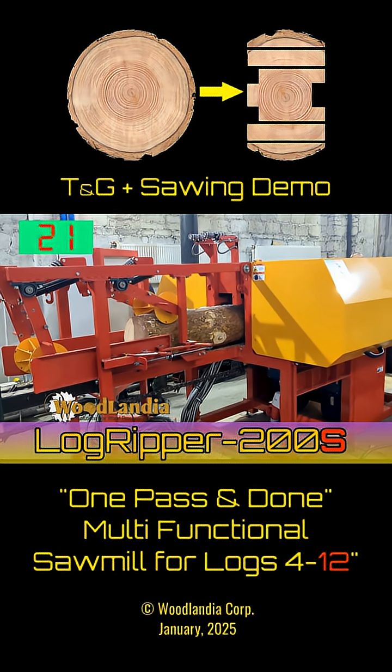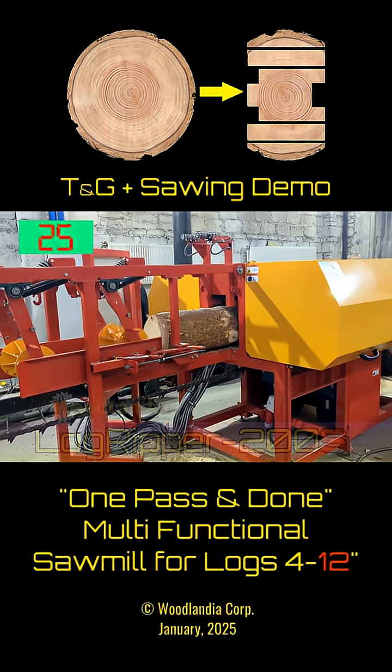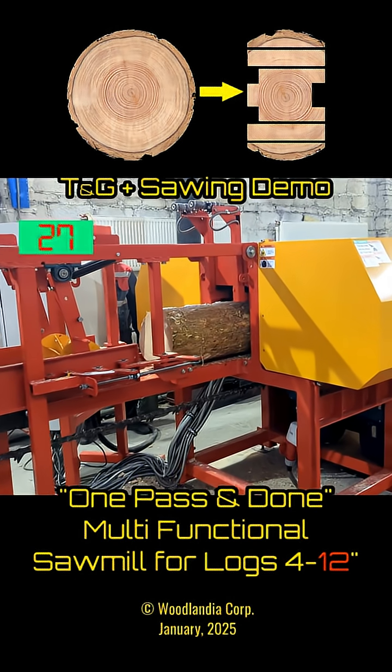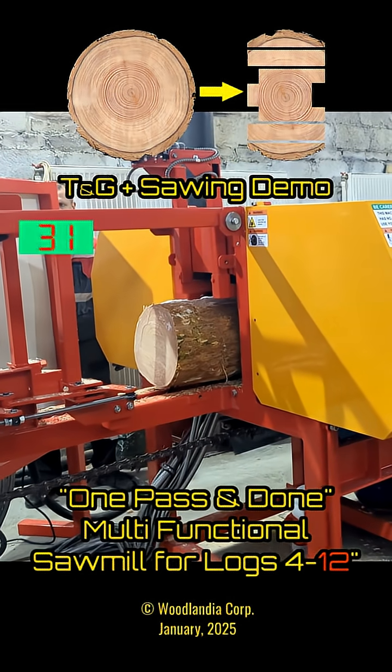The smart feeding function automatically decreases the feeding speed to protect the motors from overloads. According to our calculations, the LogRipper works at 13 feet per minute.